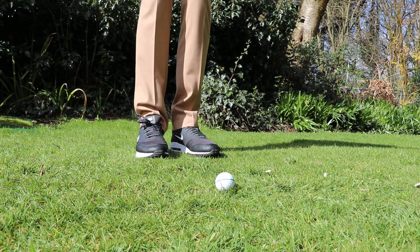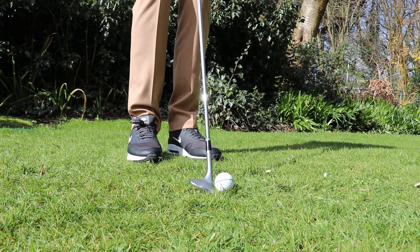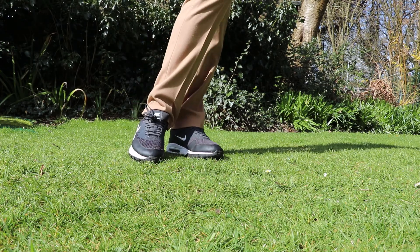So overall, would I recommend this golf shoe? If you're looking for a versatile shoe you can wear on and off the course, yes. If you're looking for a year-round golf shoe, absolutely not — they are not waterproof and your feet will get wet if the course is wet or it's raining. But if you're specifically looking for a summer golf shoe, now that the price has dropped to around £60 to £80, I do think they represent good value as a comfortable, stylish summer option.